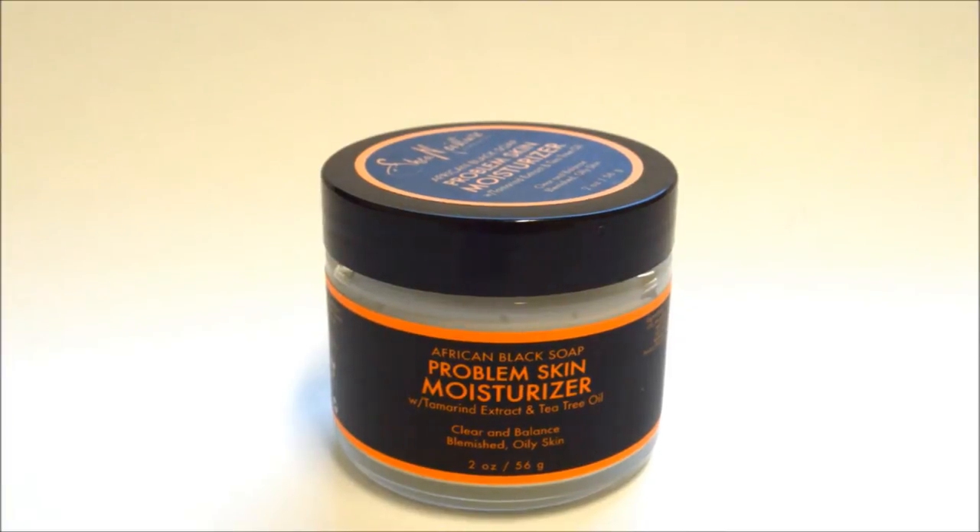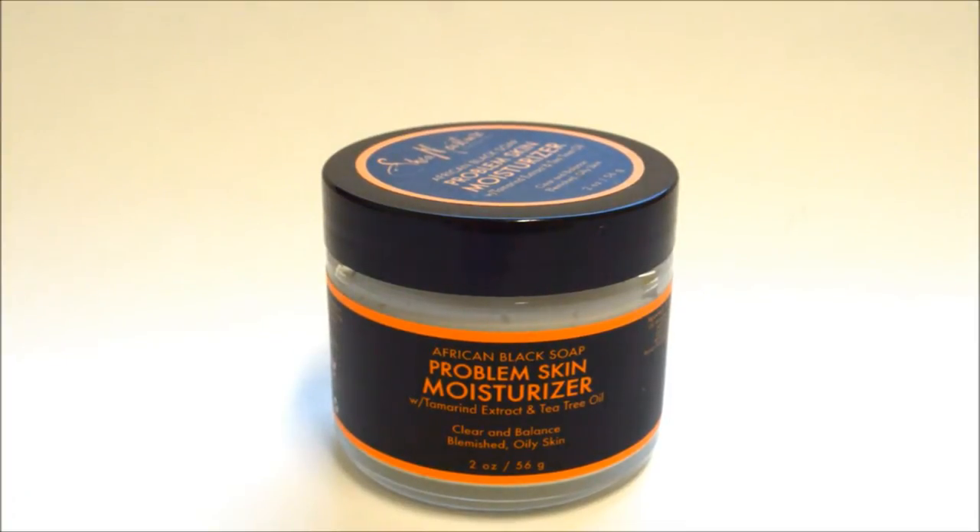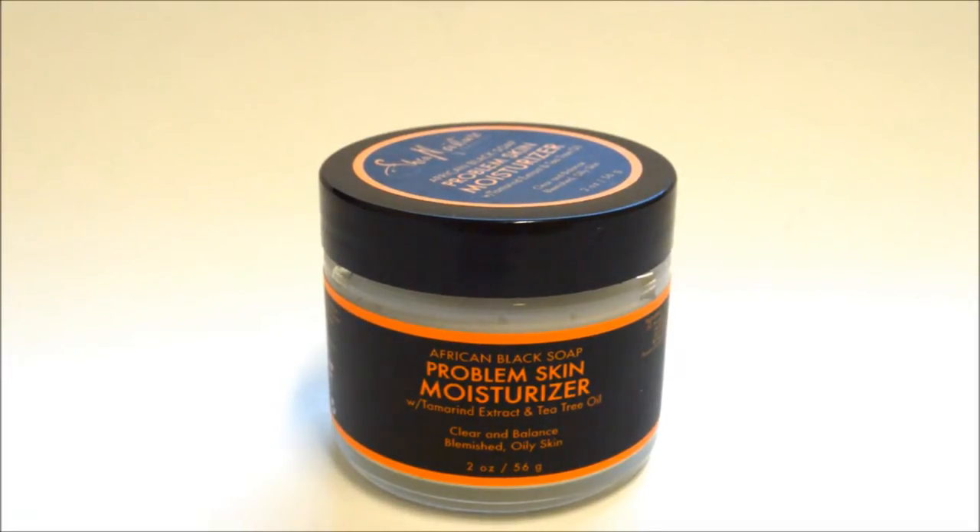I ended up picking this product up from Target — it is about $11.99 plus tax. This product is only available at select Target stores; it might not be at every single Target store. I don't know any other place where it can be found, so if you do happen to find it at another store, please tell me in the comments below.